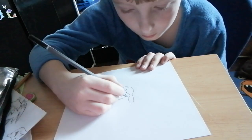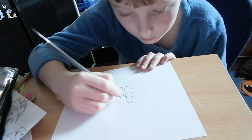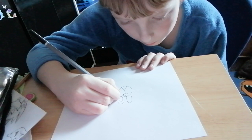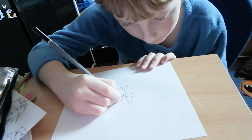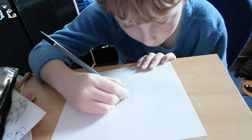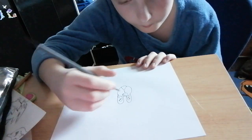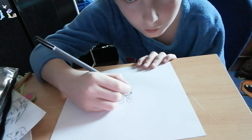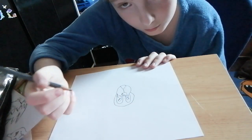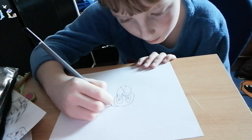Then you're gonna draw an eye like this, another eye like this, and then you're gonna draw a pupil like this and another pupil like this. Then you can draw another circle around the dog's eyes.